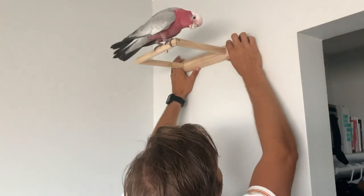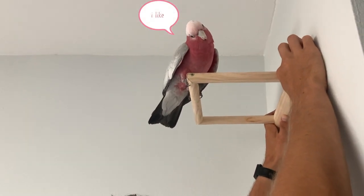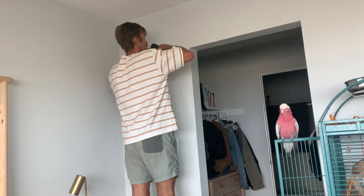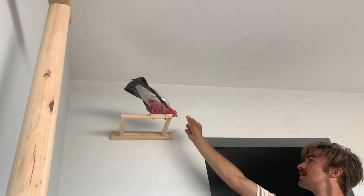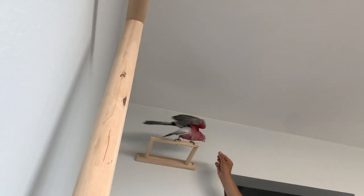Bo, look — it's up there. Come on. Bo, are you going to check out that new perch spot? So we had fun doing this for a couple of minutes having Bogey fly to and from his new perch, and everything was going very well. And then Bogey missed his mark.